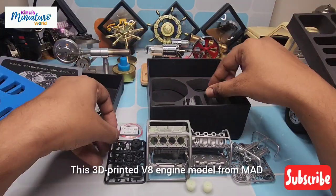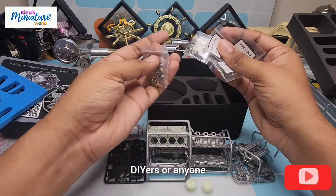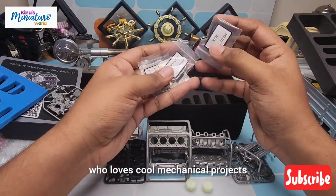This 3D printed V8 engine model is from MayDE, and it's the perfect gift for car enthusiasts, DIYers, or anyone who loves cool mechanical projects.